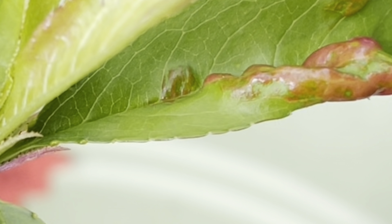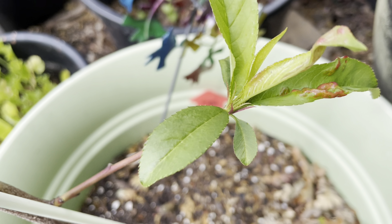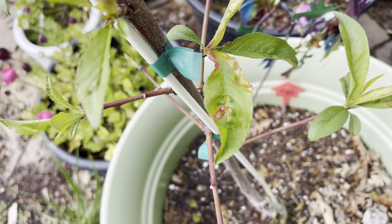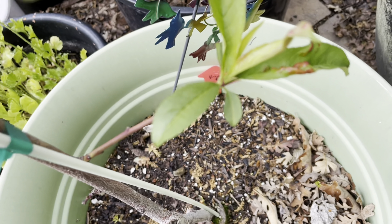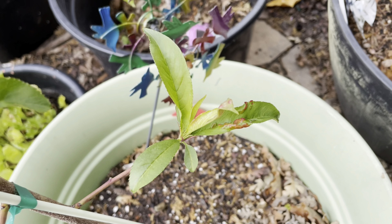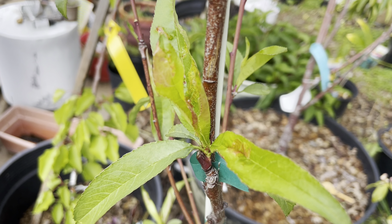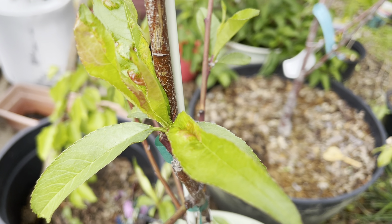Sadly, these pretty glossy leaves on my white nectarine tree are not good. This is what is known as leaf curl — commonly called peach leaf curl — but it can happen to other stone fruit trees as well. Leaf curl is a fungal disease and it's actually pretty common. It won't necessarily kill a tree, but it can definitely reduce that season's fruit yield.